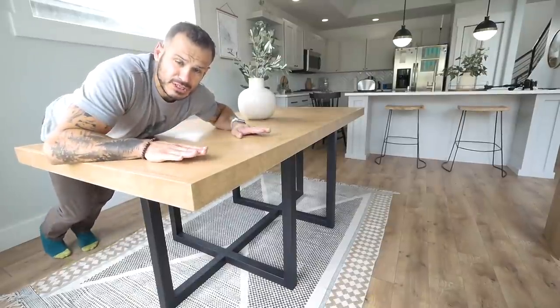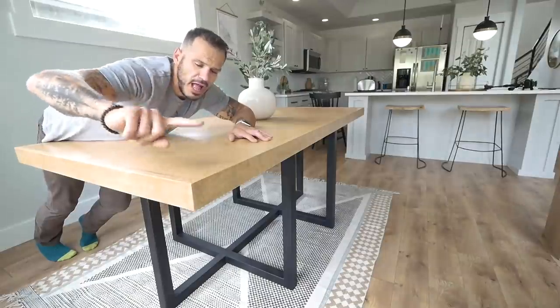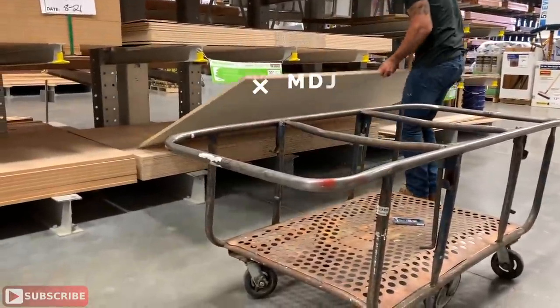Hey, what's going on guys, Alex Nuzucan here from Mr. Build It. In today's video I'm going to show you how we're going to make this herringbone dining room table using plywood, and as an added bonus I'm going to show you exactly how to start welding so you can make these beautiful legs yourself. Without wasting time, let's get into the video.